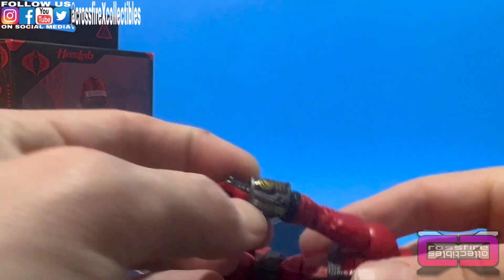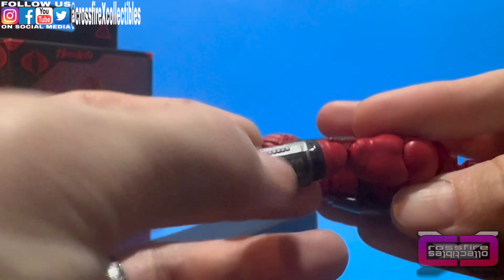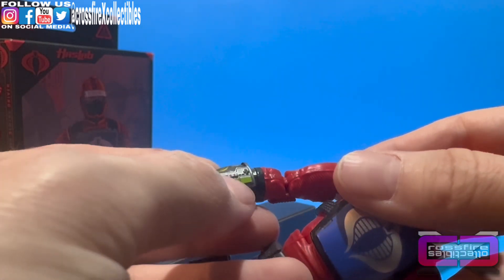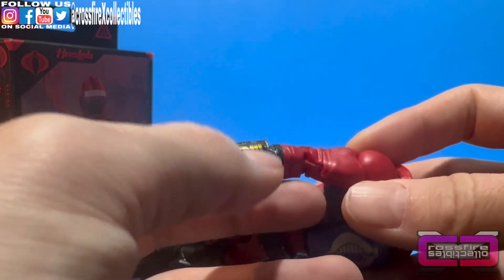He's got that neat little forearm band here that you can see. It's got some purple in it, some green — like a light green — and then gold. Pretty shiny gold in there. Nice.